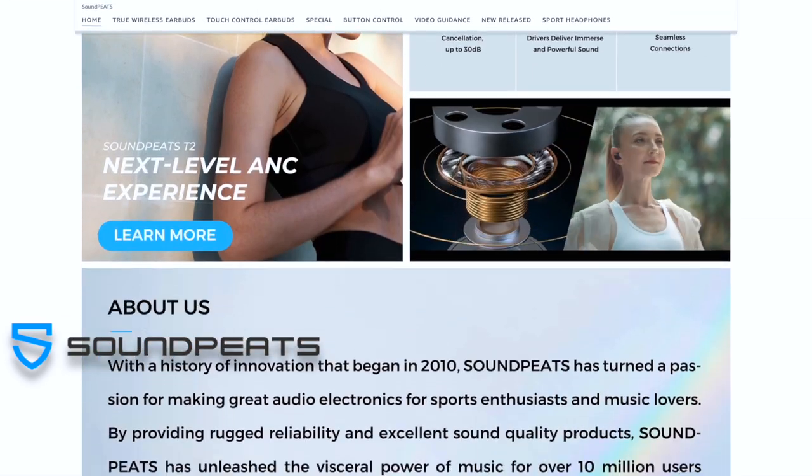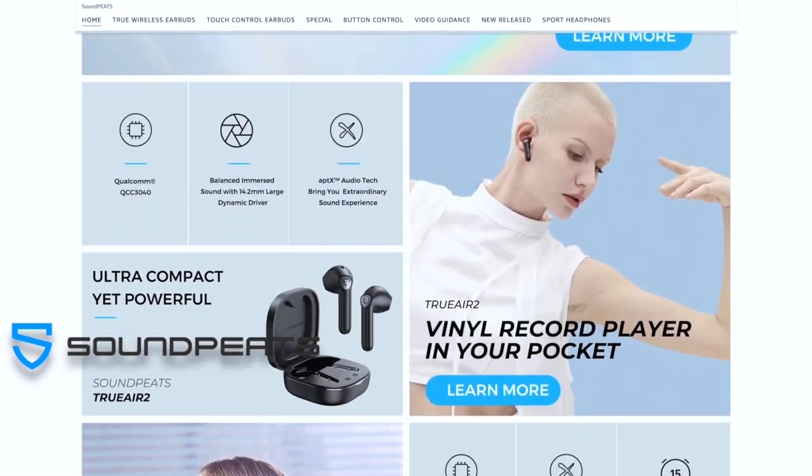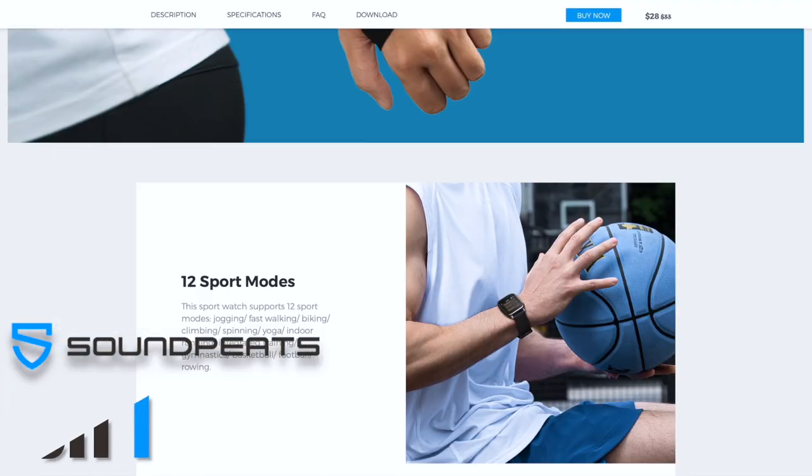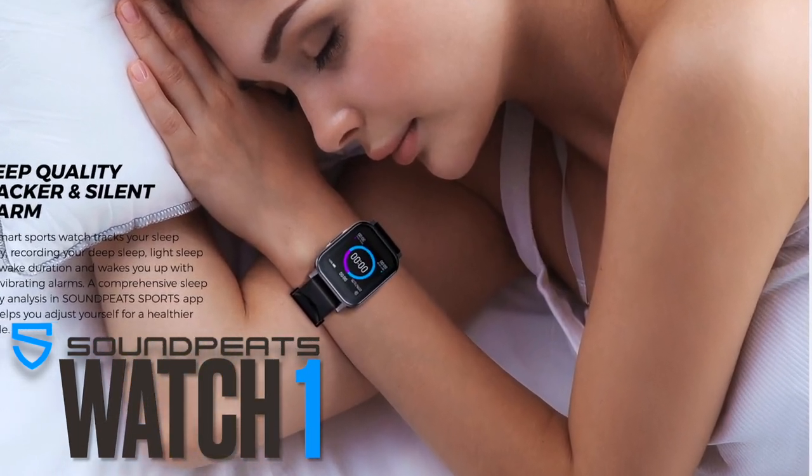Welcome back, it's Adam, FamilyPop TV. Soundpeats might be known for their awesome true wireless earbuds, but it's nice to see them venturing into a different line of products, starting with fitness wearables such as the Watch 1 we're reviewing today.